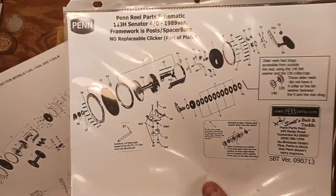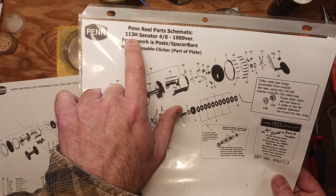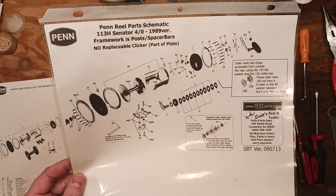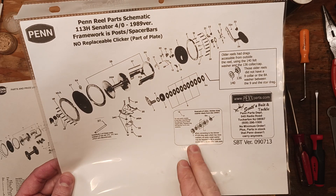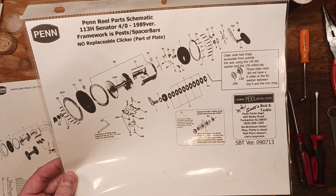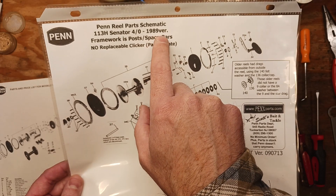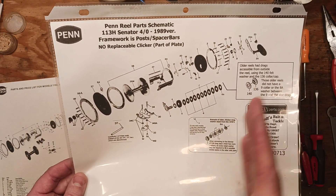So here we're looking at a schematic for the same reel — the 113H 4.0 Special. This comes from mysticparts.com and they actually give you all the extra notes you need to identify whether or not you've got an older generation or a newer generation. You can see it says 1989 version, so that indicates that's where the design change happened basically.